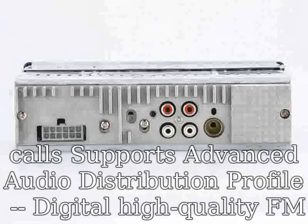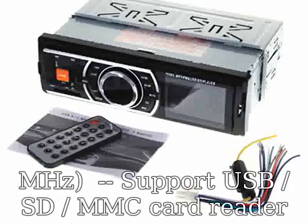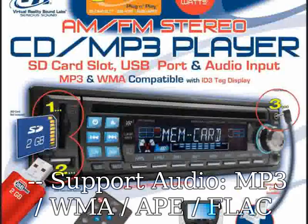Digital high-quality FM stereo radio receiver. 18 presets memory, FM frequency range 87.5–108 MHz. Supports USB, SD, and MMC card reader. Supports audio formats: MP3, WMA, FLAC, WAV, etc.